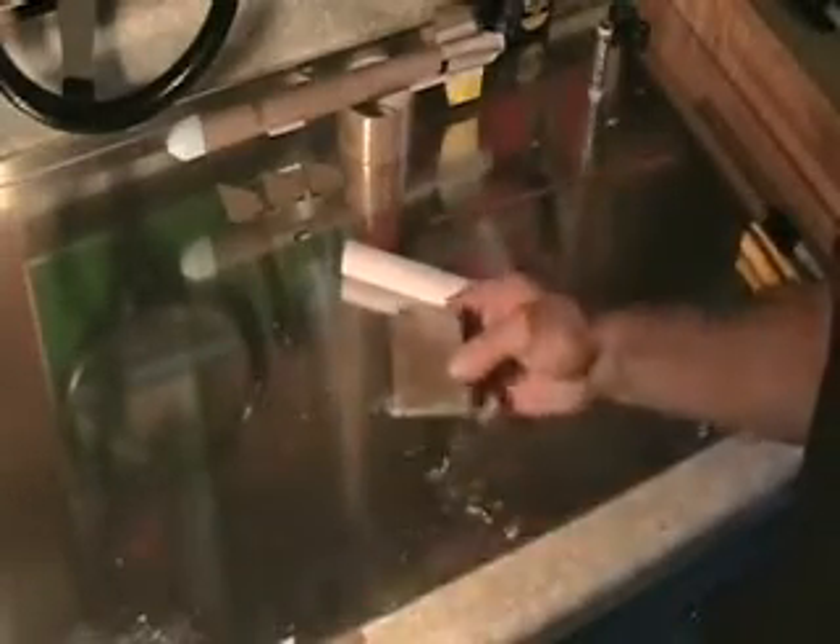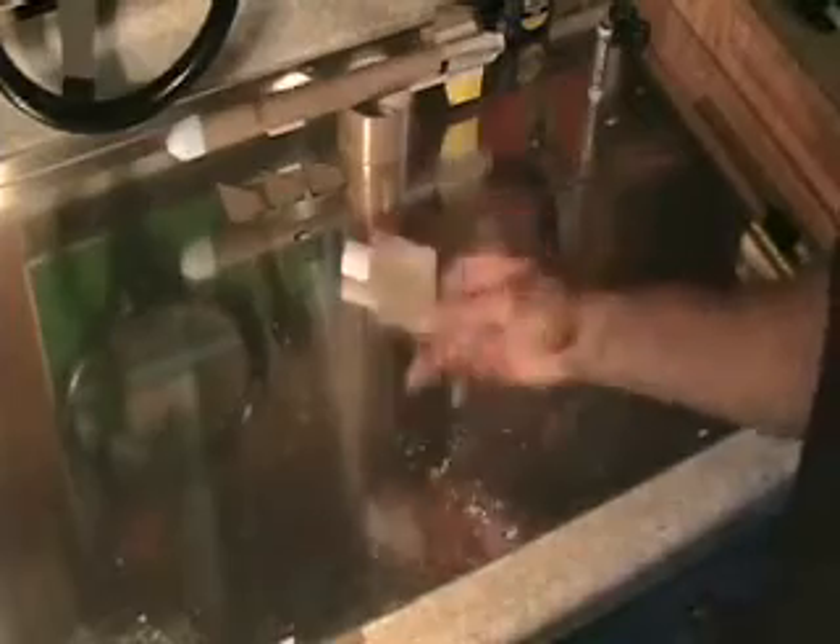Next thing we're going to work on is the cone shape. This is where it's going to take some time and you need some patience. So grab a file and some sandpaper, have a seat and relax, and you'll get this done. With a little bit of effort and some sandpaper, we've been able to turn a square block of foam into our roughly shaped nose cone.